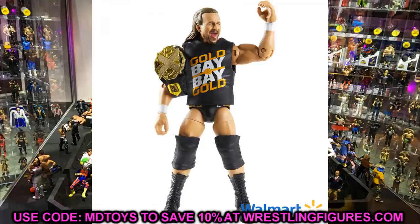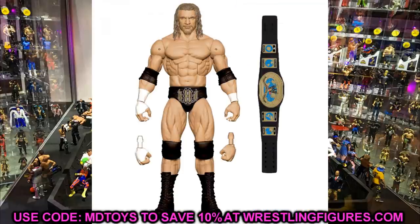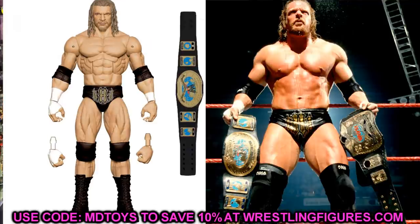Next we have the 2-pack with Triple H. You guys will notice he is going to have the smaller knee pads, which are not accurate whatsoever — he's supposed to have the very large knee pads, as throughout his whole career Triple H pretty much always wore the large knee pads. I personally don't mind because I like the smaller knee pads for articulation, but from an accuracy standpoint he definitely needs the large knee pads.